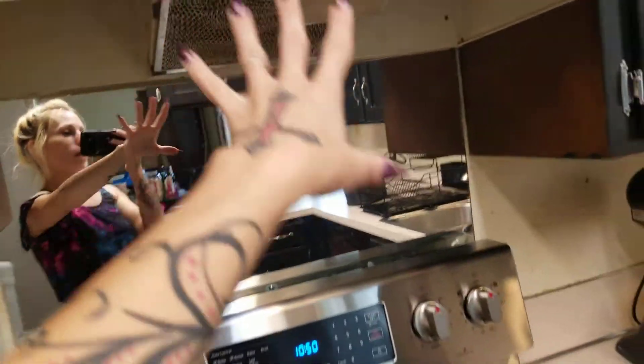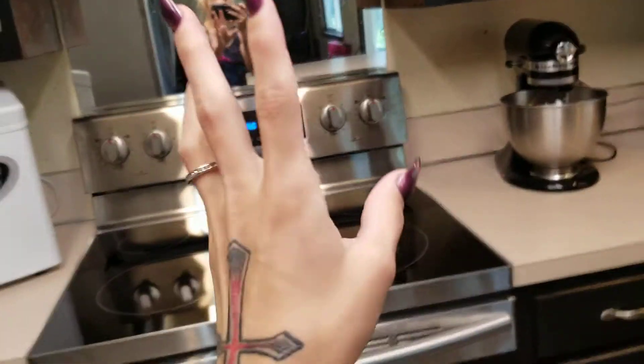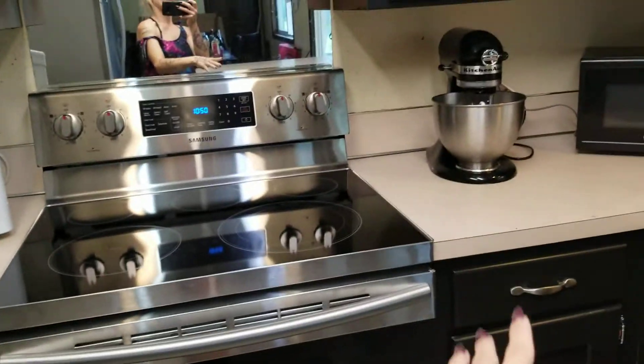We still have the counters left to do and we're replacing the range hood — we bought a new one online. We want a stainless steel hood that will match, and then we're painting the walls white.